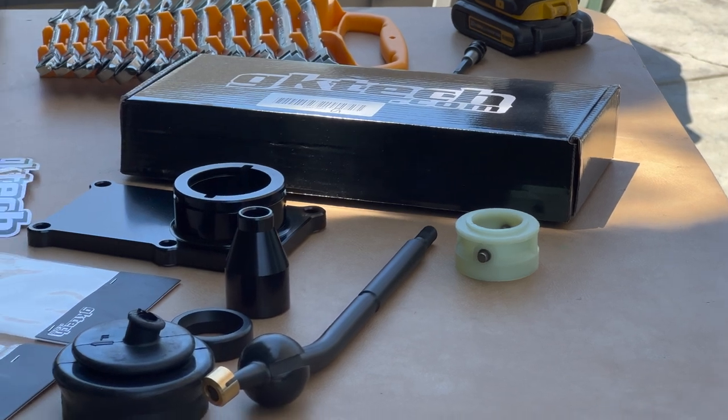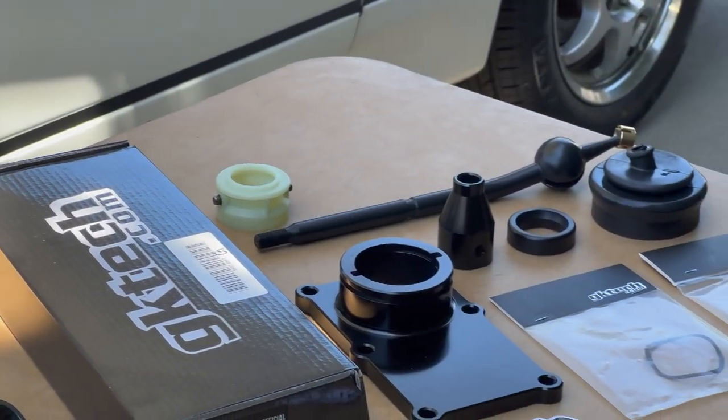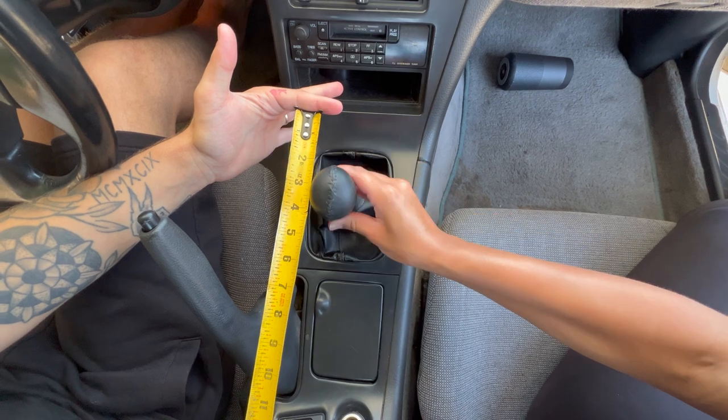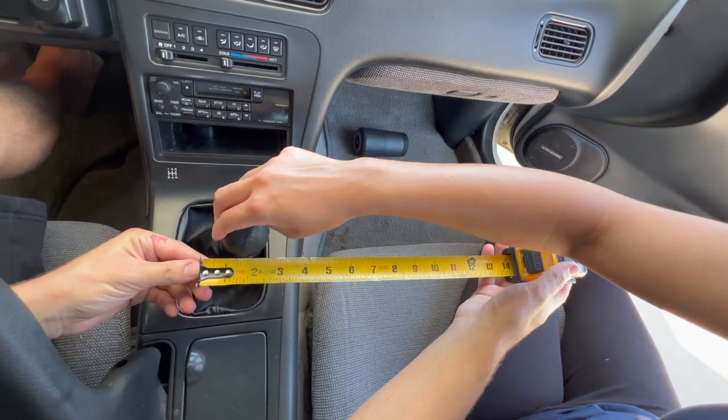With this car, from third to fourth it's a full seven inches of throw. Besides the amount of rowing we're also going to avoid a lot of the slop, so hopefully this new shifter is going to fix all of our issues. Let's get into it.